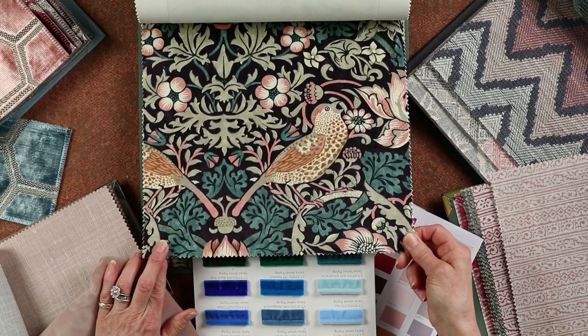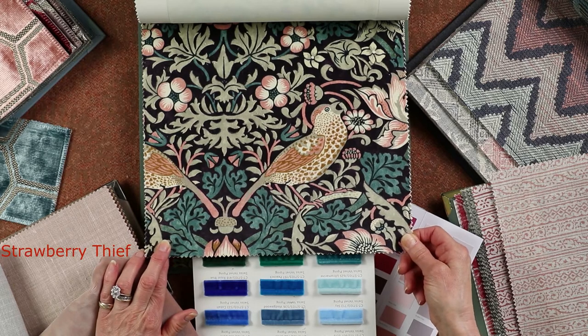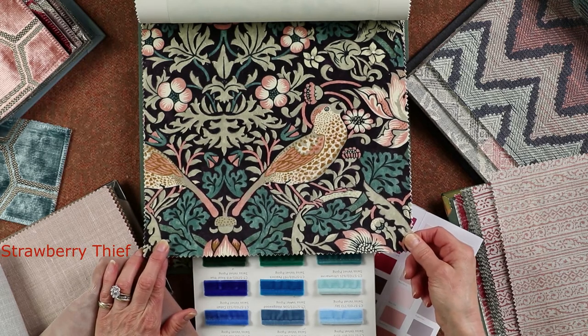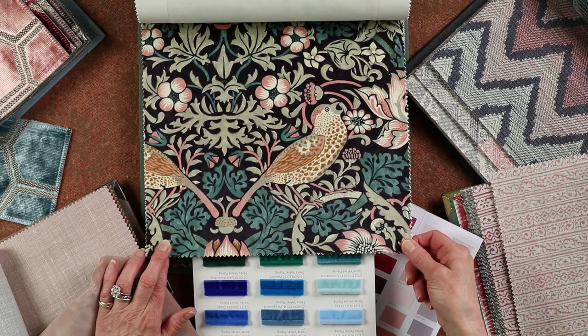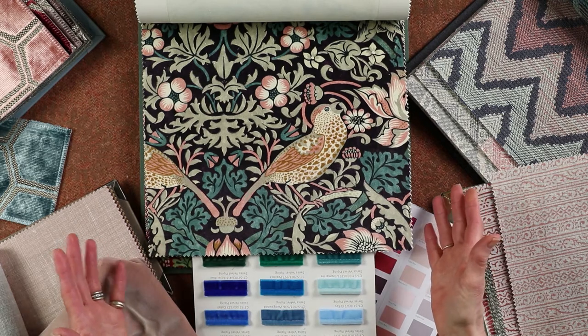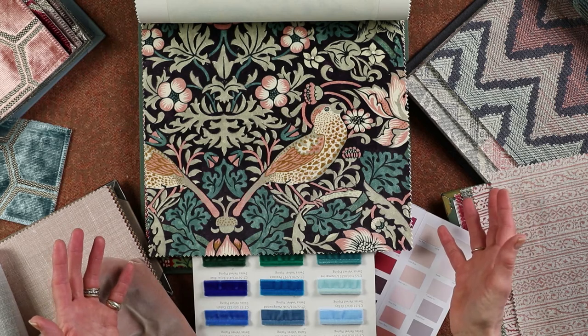I'm going to show you a lovely scheme around this Strawberry Thief fabric, which is from the latest Rouen collection by William Morris. It's a collection of printed velvets in their most popular designs, and here is the Strawberry Thief. I'm going to use it today as a headboard — I think it would be a stunning headboard and a centerpiece in a room.